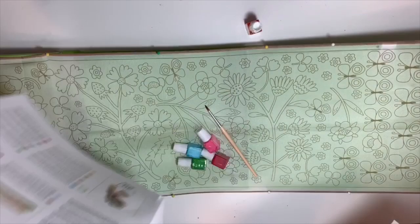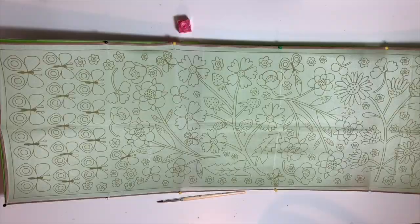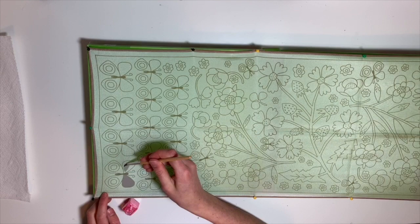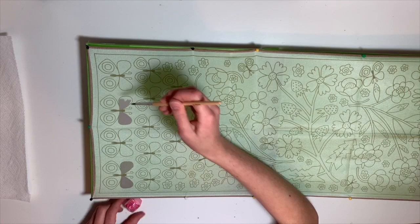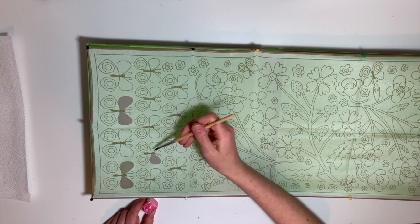Starting off with the pink and getting rid of this nasty little plastic. I didn't really know what I was doing at this point at all, so I was just kind of doing a random design, figuring it out as I went. Doing every other with the top of the butterfly wing. The pink looks a lot better in the bottle than it does on the silk scarf. I was a little disappointed — it kind of looks like brown. Disgusting. I didn't really know if I was laying the paint on too thick, or if it was just the kit.